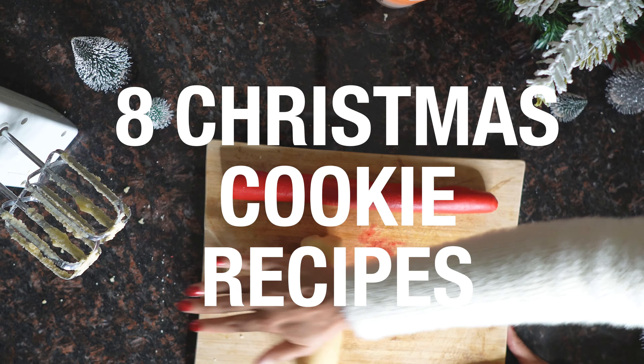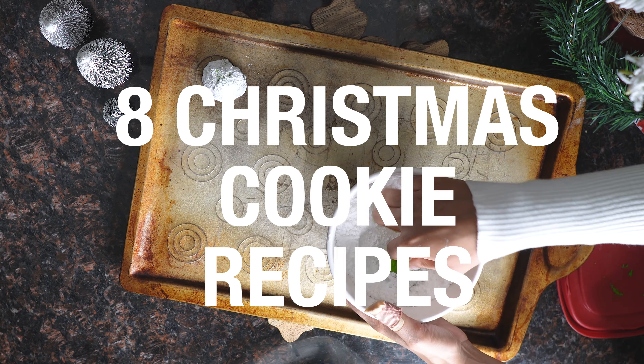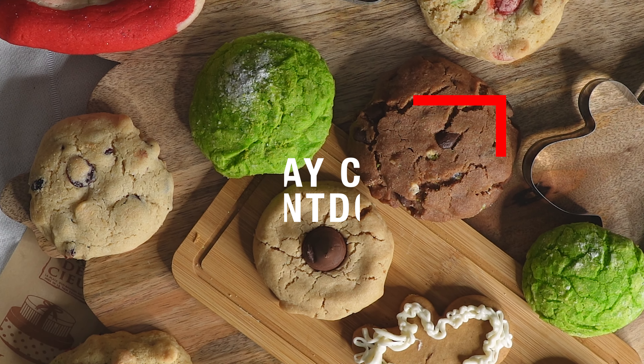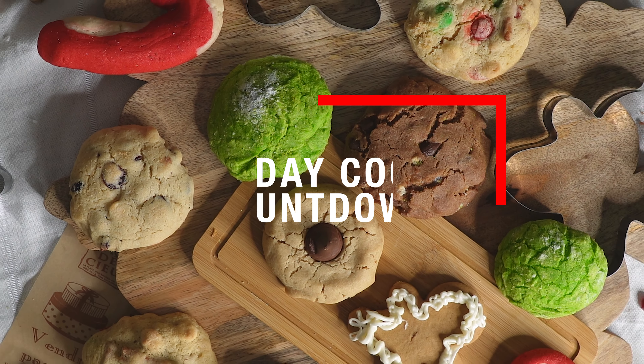Around the holiday season, is there really anything better than presents? Yeah, cookies. I'm going to give you eight of the best tested Christmas cookie recipes and show you step by step how to make them for this holiday season. Alright, so let's get started.